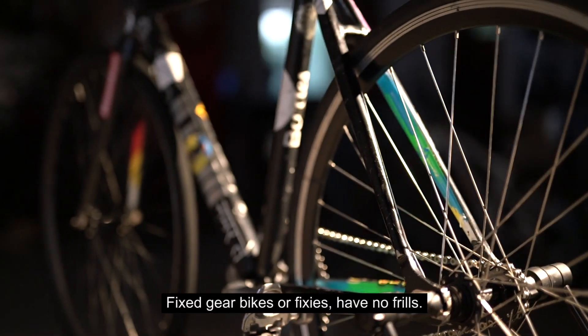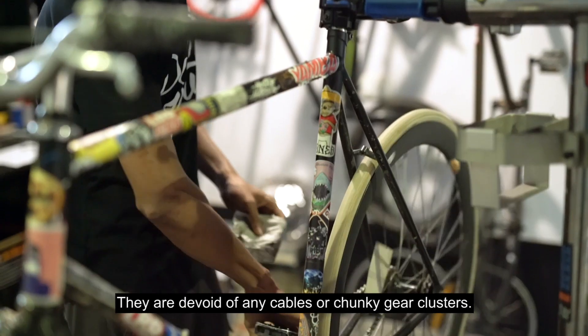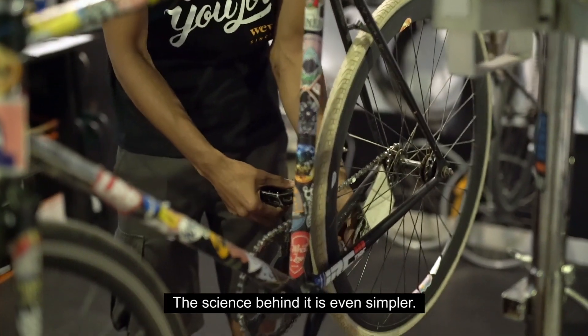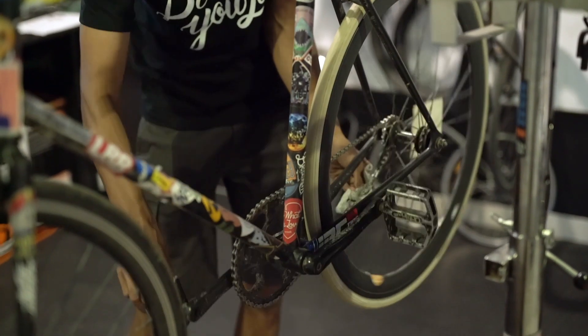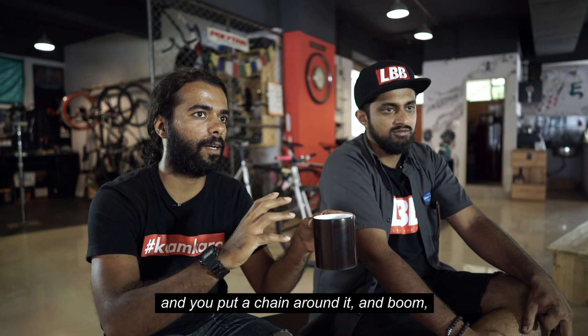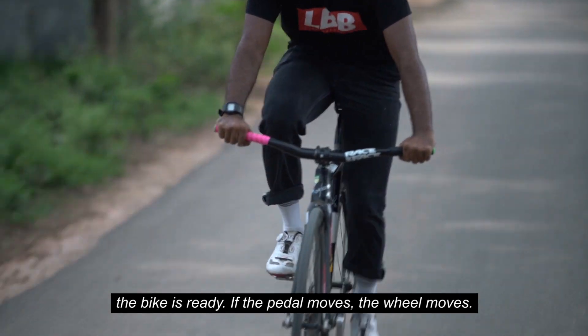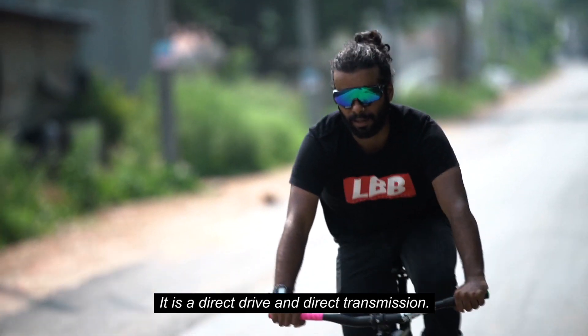Fixed gear bikes, or fixies, have no frills. They are devoid of any cables or chunky gear clusters. The science behind it is even simpler. You basically take a cog, you fix it onto the wheel, you put a chain around it, and boom — the bike's ready. If the pedal moves, the wheel moves. So it's a direct drive, direct transmission.